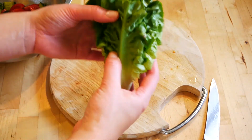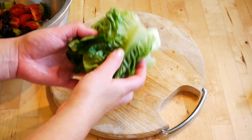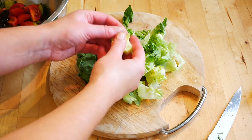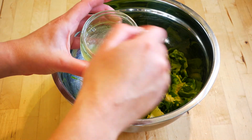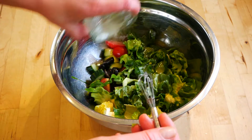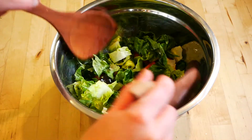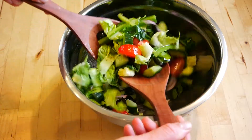For the lettuce, I'm using a baby gem. Cut off the end, make sure you've washed the leaves first, then holding it together slice the lettuce leaves and unravel them. Add the lettuce to the mixing bowl. Whisk together two tablespoons of olive oil with one tablespoon of lemon juice and pour it all over the salad. Season with a little bit of salt and some freshly ground black pepper, then mix all the ingredients together ensuring the salad is evenly coated.